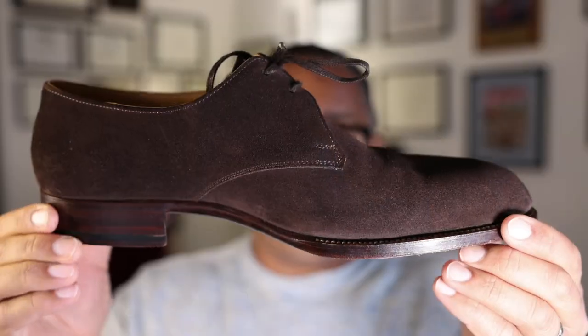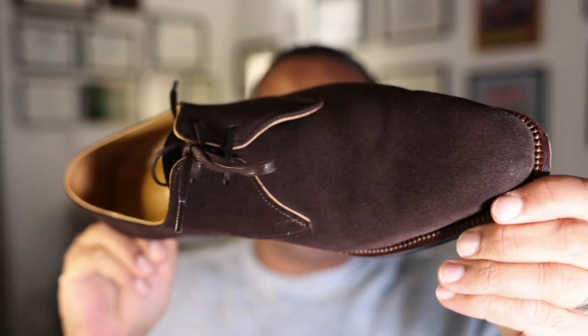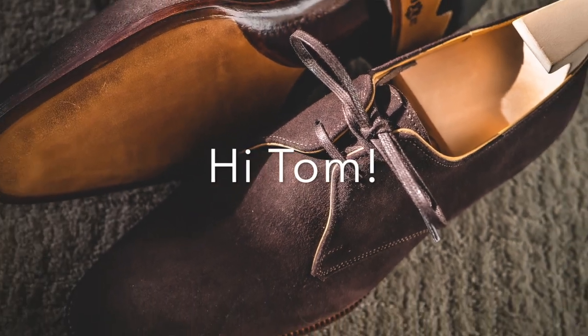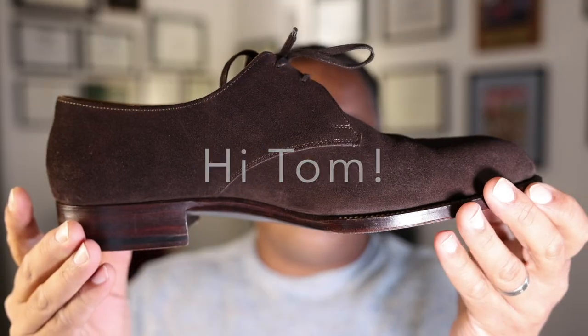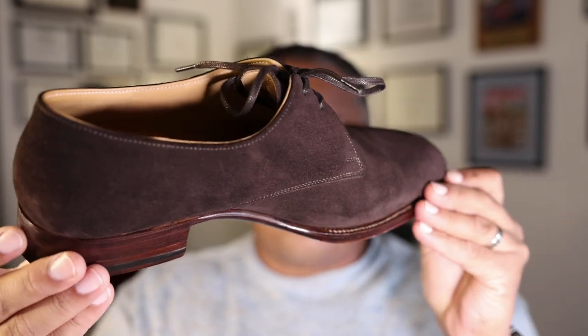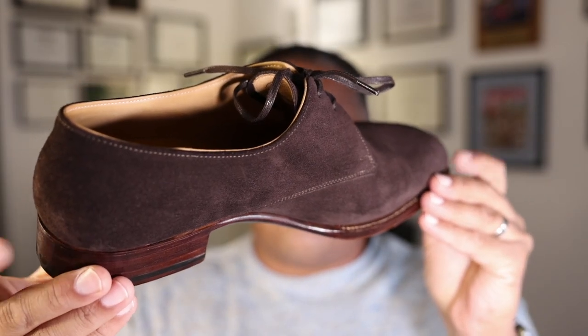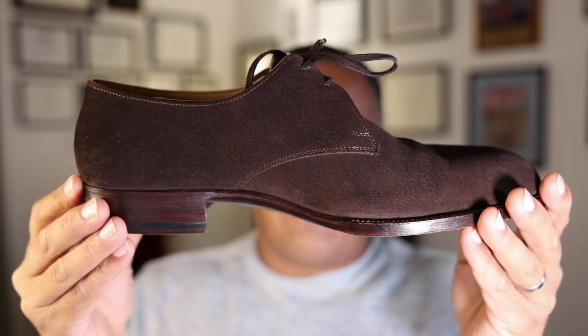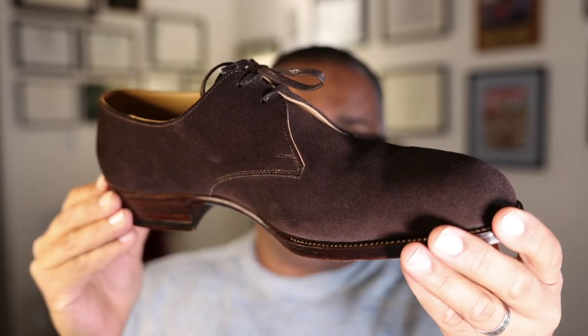Specifically their V-front two eyelet derby named the Tom. I wanted to use this to talk a little bit about Passus shoes as a brand, and of course we're going to focus more on this particular makeup, which is probably their most well-regarded and well-known style.